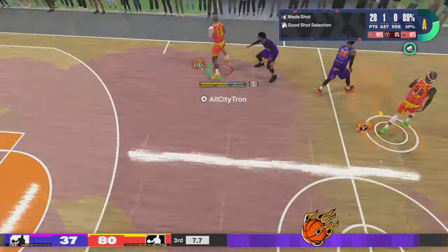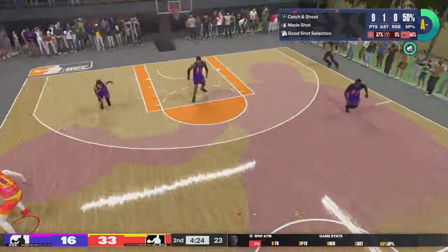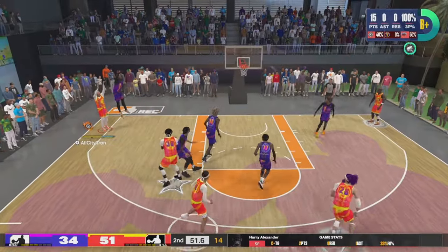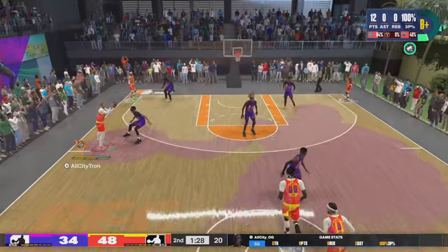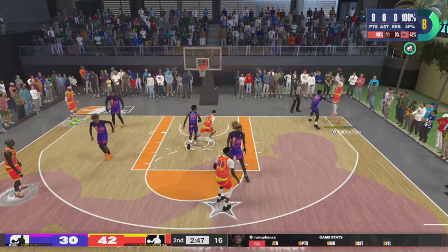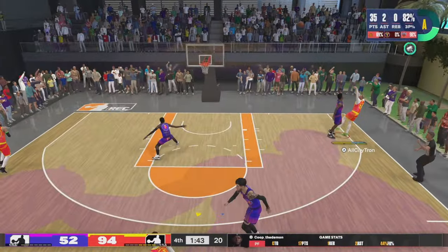Now let's get to the jump shot I use for my lockdown build. Devon Booker hop jumper, step back three — contested, 48 percent green. Limitless 33 percent — Tron, what the hell are you doing? Not that — nah, you're not hitting these shots with a lockdown. I'm telling you guys, this lockdown build is the best lock in NBA 2K24. You guys don't want to believe me but I'm going to keep showing you clips of what this build can do offensively and defensively.